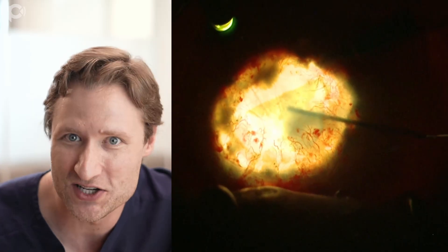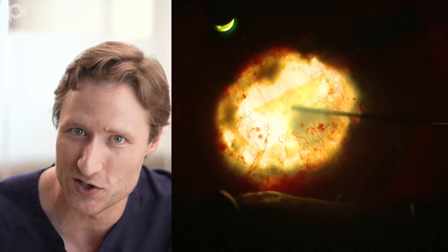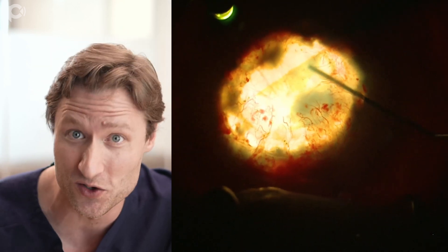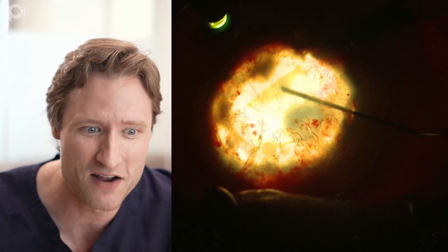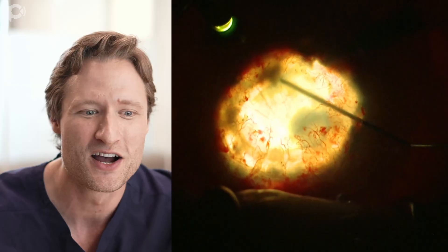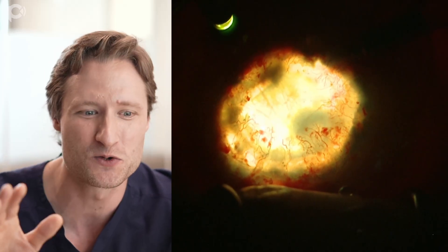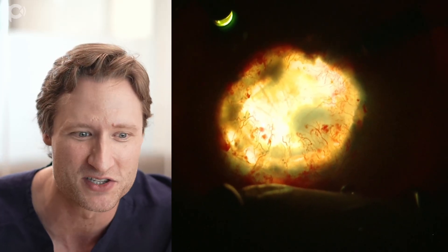When I'm doing difficult cases like this, I always request DMEK tissue from a donor 70 years old or older. If you use tissue from a 60-year-old, 50-year-old, or 40-year-old, it can be tightly curled, and if you have a tightly curled graft it just makes it more difficult to unfold. The elastic tendency of this graft is not so great - it wants to open up. So with just a few little encouraging motions with the cannula, I can completely unfold the graft on top of the patient's IOL.